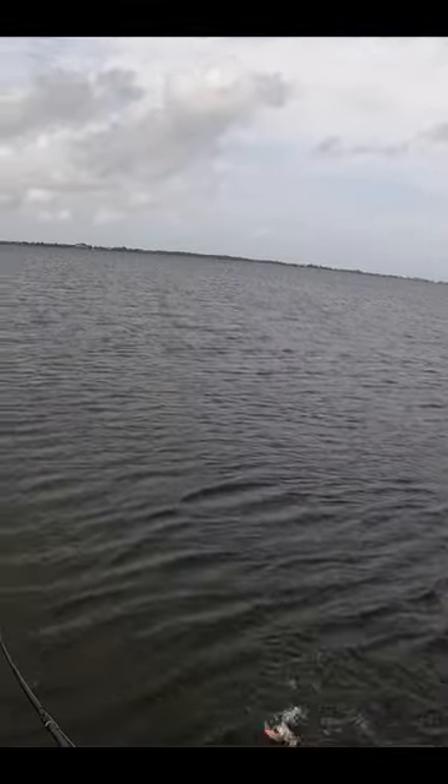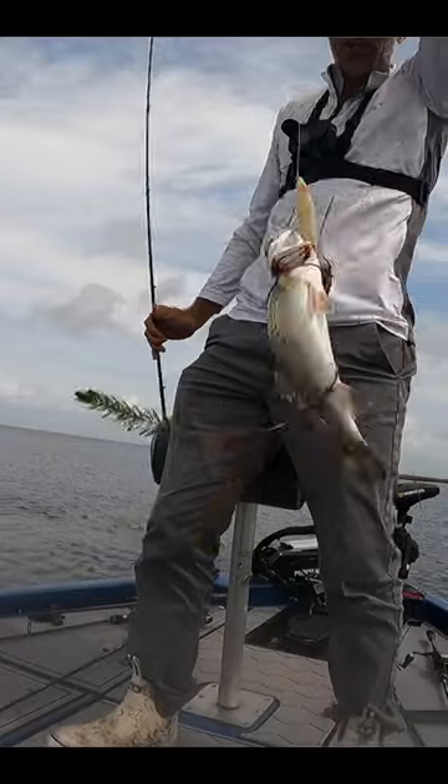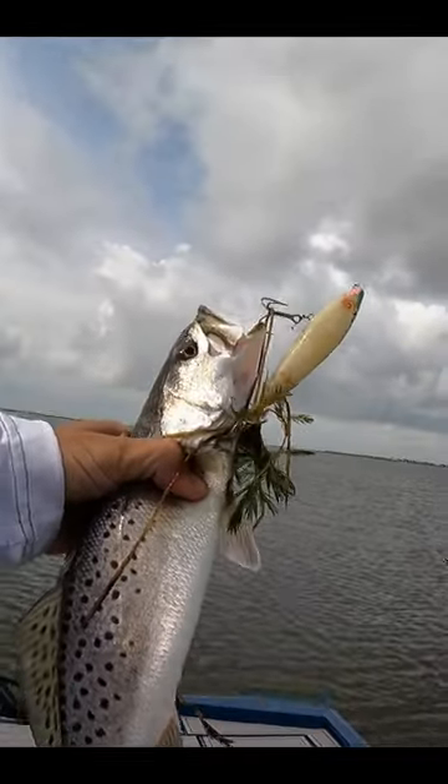Oh, there we go — that's a connection! Doesn't feel like a trophy, just feels like a fish, but it's a topwater fish. That's a good fish to take home, probably about a 15-inch fish.